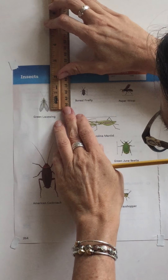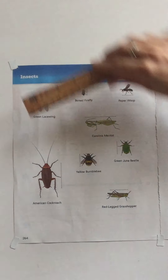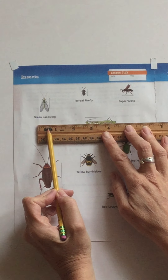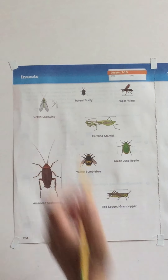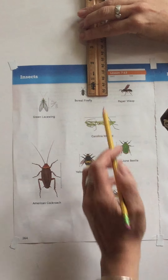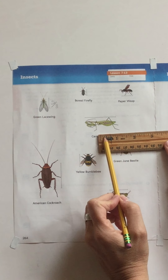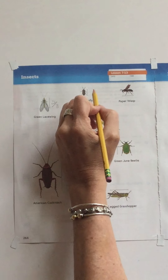For the green lacewing, I'm going to turn it sideways and go from the very beginning to this line right here. I notice that this is the half-inch mark, which is four eighths, so it measures one more — the green lacewing is five eighths. The boreal firefly goes from the start to this spot, and on the ruler I can tell this is one fourth, or two eighths, so that one is three eighths.